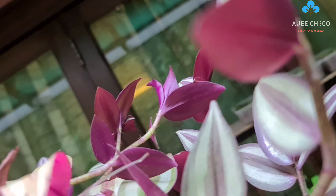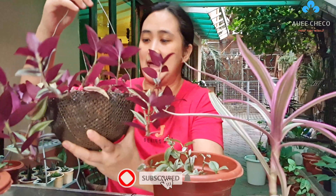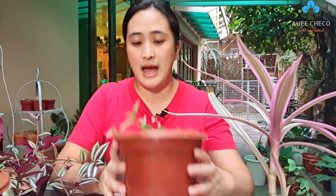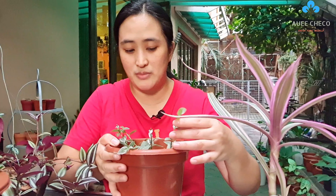At the back of these leaves, the color is purple. This is the one commonly sold in garden shops for 3 for 100, or 35 to 50 pesos. And this next one - I'm sure many of you already have this, especially those who are collectors of Wandering Jew.